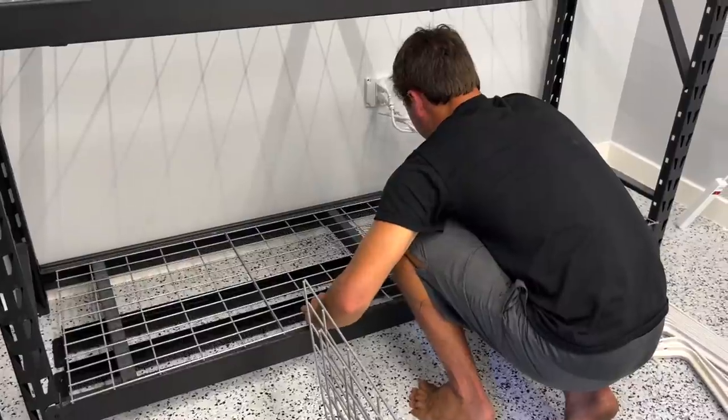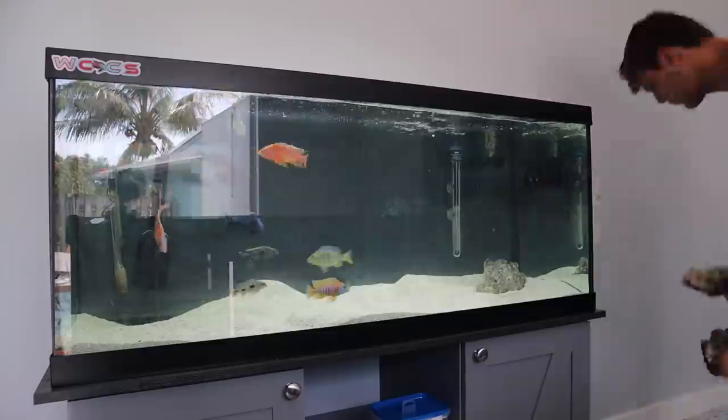Look at this house now, it's really looking like a house. What is going on friends? Welcome back to another video. We are here at the second house where all the fish are, and today's video is a wild one. We do so much — fish transferring, betta fish aquarium, rescaping this cichlid tank — you name it, it happens in this video. So stay tuned.